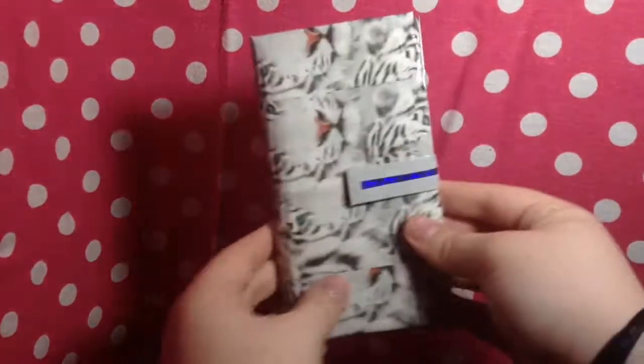Then I have this one, which my mom picked out the color combo for, so go her. But it's Purple Prism and the Dove Gray.